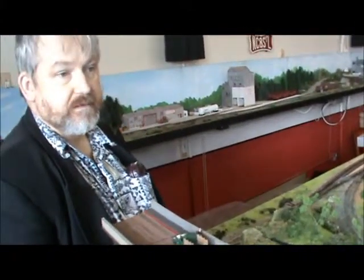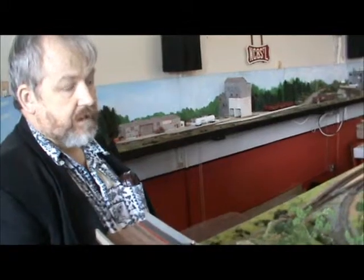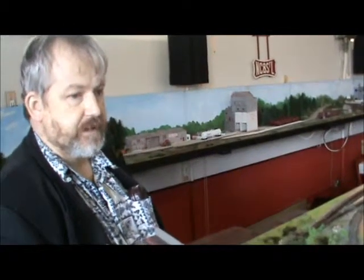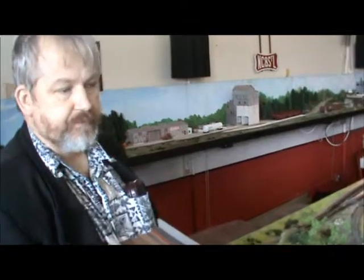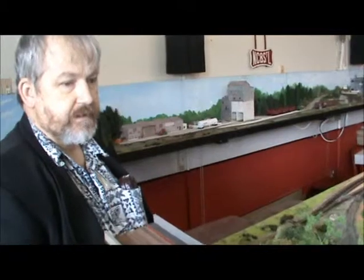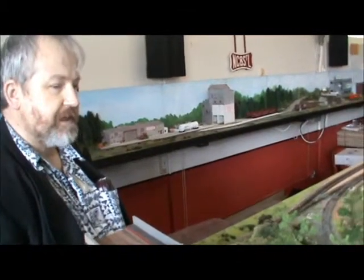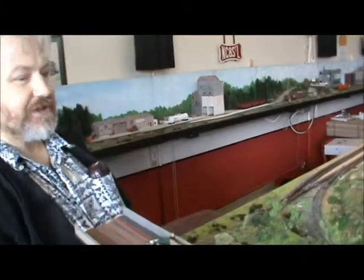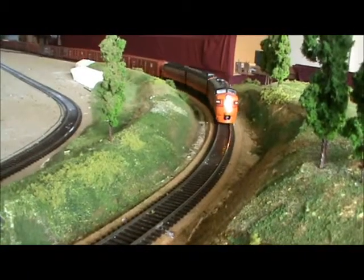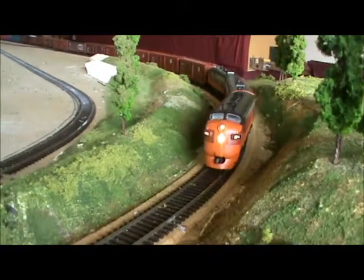They've had a lot of time and effort put into it, haven't they? How long would something like this take — a period of months? Just when people can do certain pieces. We've taken sort of three years. It's coming together slowly. At the moment we're mostly testing the electrics, although some of our members have started doing scenery.